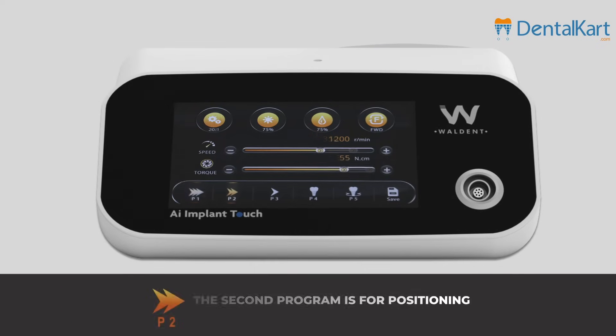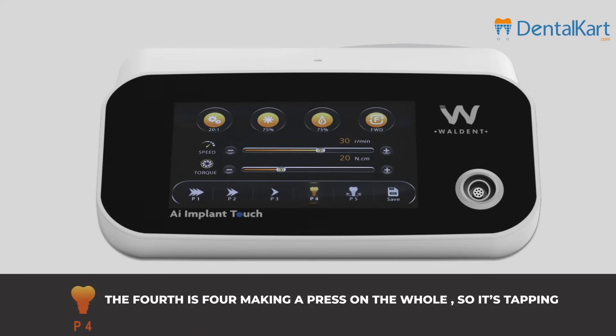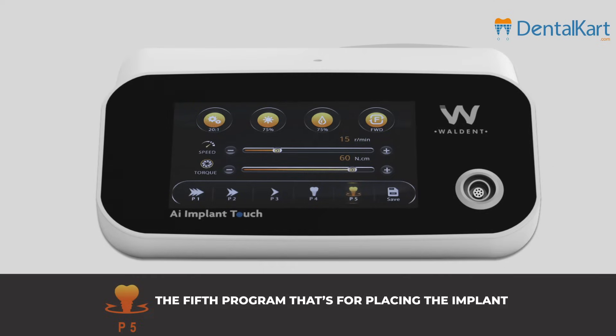The second program is for positioning, the third is for hole drilling, the fourth is for making a press on the hole, so it's tapping. Then we have the fifth program, which is for placing the implant.